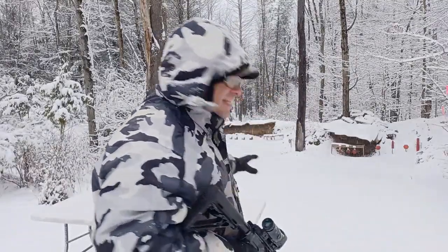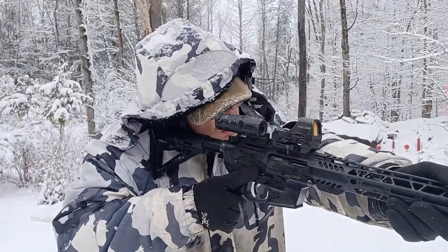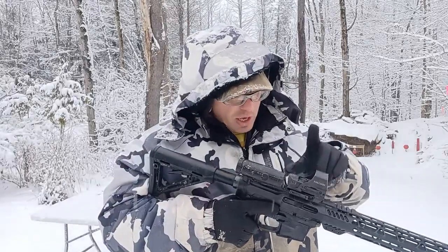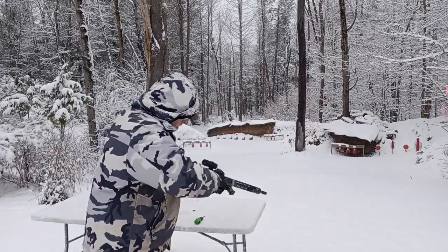I've done a video on parallax — you can look up my channel name and parallax. In that video I had the gun benched and shot it with my face on the gun normally, then shot it looking through the edge. At 50 yards it was maybe about an inch — nothing major. With red dots, because they're very forgiving on the parallax issue, if your face is not in the same position and your dot is off to the edge a little bit, you'll still be able to hit your target even out to 100 yards.